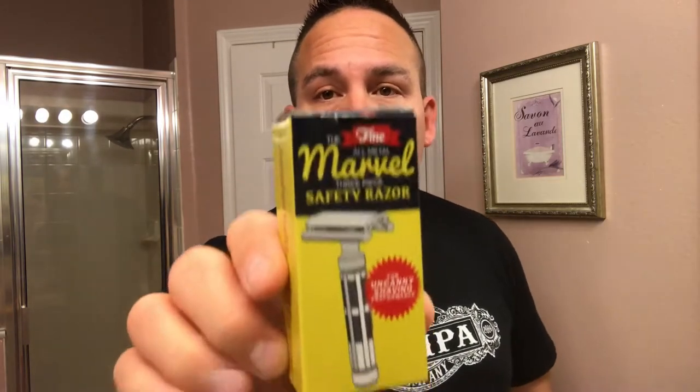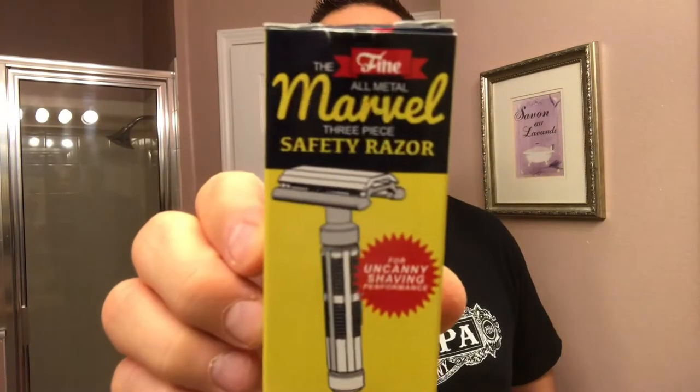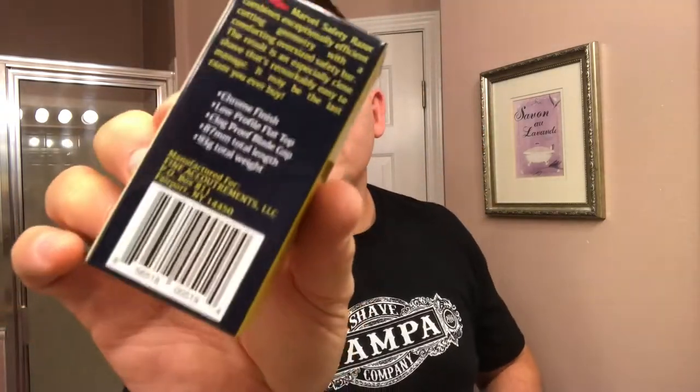I just got this in the mail today: the Fine Accoutrements Marble Razor, and I'm very excited about trying this out. As you can see, it's got a nice box. It says 'for a canny shaving performance.' The side says comfortable and efficient, and it mentions engineering marble. The back has the specifications. Simple box, not too bad presentation. It is made in China — there's a little tab that says made in China right there.